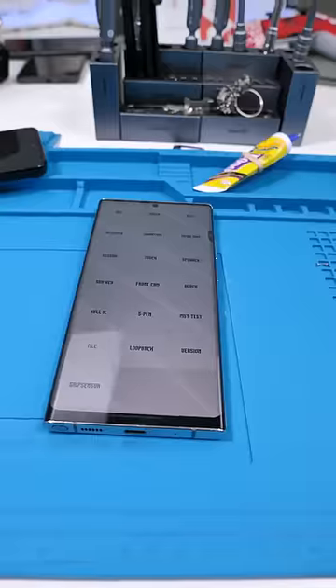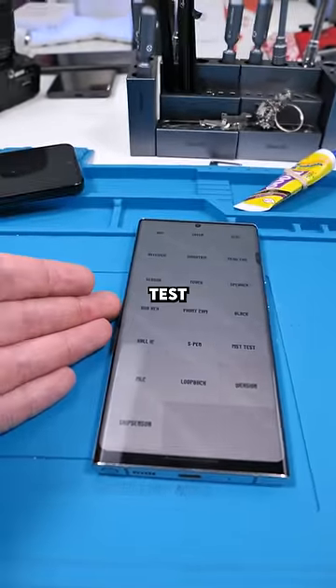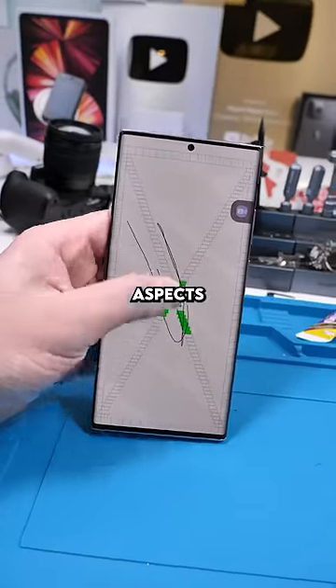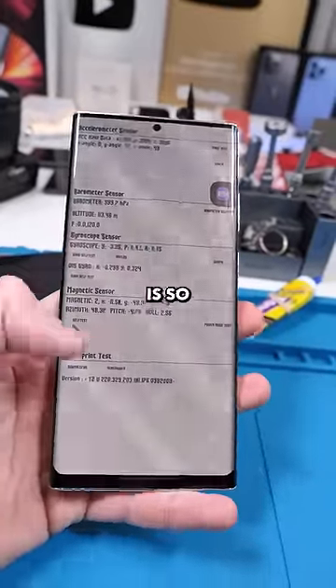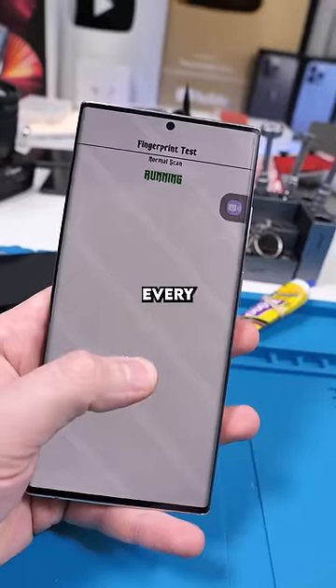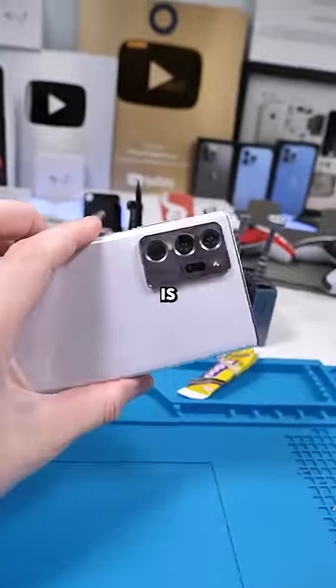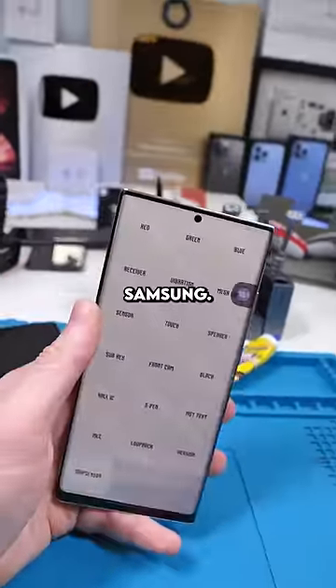Samsung has this wonderful test menu — you can do this on any phone — and I can test literally all aspects of the phone. This test menu is so advanced, you can literally test for every single aspect of this phone. Just another one of the reasons why Samsung is doing so well. Thank you Samsung.